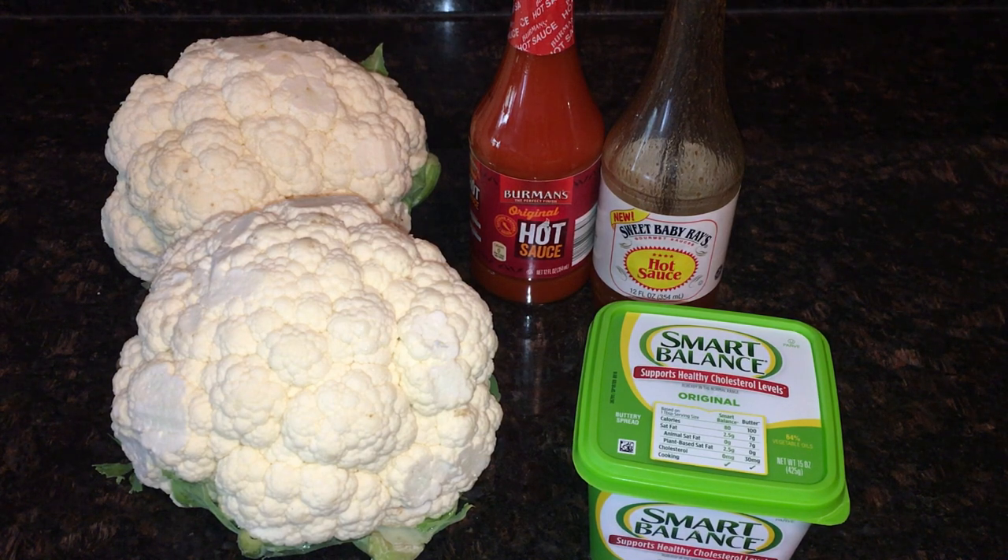It's basically just three ingredients. Today I'm going to use two heads of cauliflower — you can use one or as many as you want and adjust the amounts accordingly. Then I'm using some basic hot sauce. I usually use Sweet Baby Ray's, but I'm also using Berman's hot sauce, which is a very basic traditional buffalo-style hot sauce. I get the Berman's for 85 cents and Sweet Baby Ray's for about a dollar nineteen — really can't beat it.